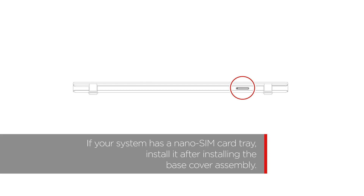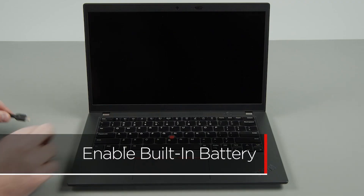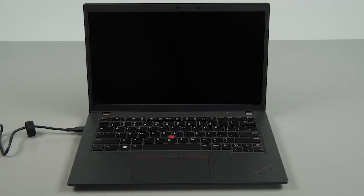If your system has a nano-SIM card tray, install it after installing the base cover assembly. Plug in the power adapter and connect it to your computer to re-enable the built-in battery.